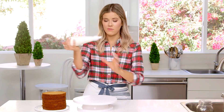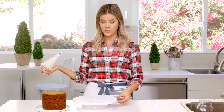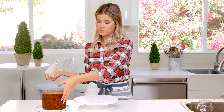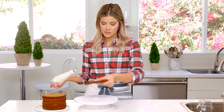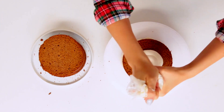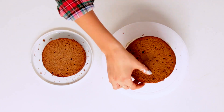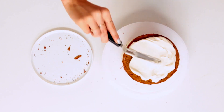Now it's time to assemble the cake. I have the frosting in the piping bag and I'm going to put a little dollop on the middle of my cake turner — which I know is broken. We're going to start with the layer that has a super flat baked bottom. You could leave your cake like this, or you could go above and beyond and make mini gingerbread houses to go on top.